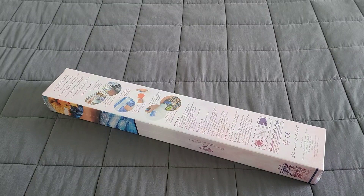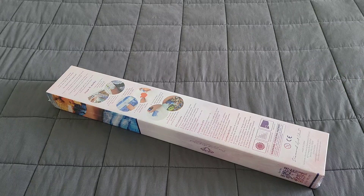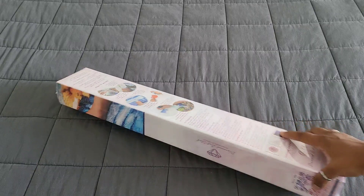Welcome back to the channel — Miss Coffee here — and today we're back with yet another Diamond Art Club sneak peek. First things first, as usual, huge thank you to Diamond Art Club for providing this for us. We're going to go ahead and get into this and see exactly what they sent us.